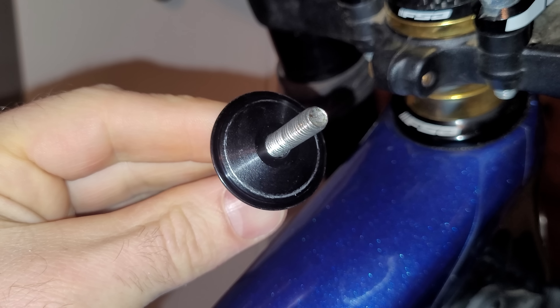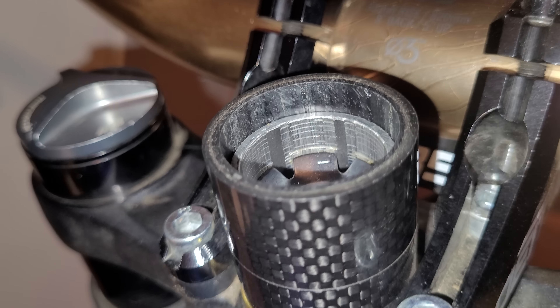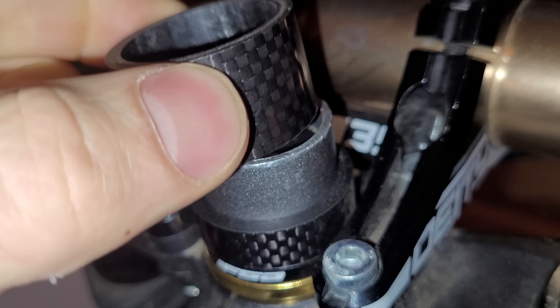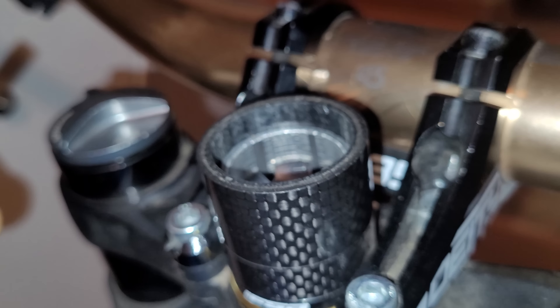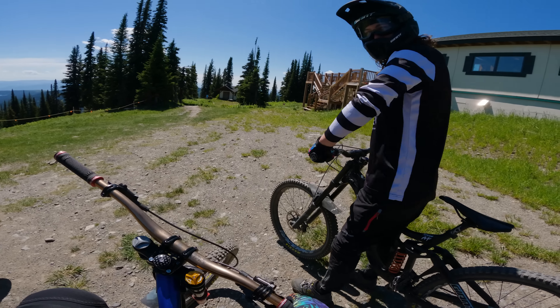After checking with the local shop what the issue was, it turns out I just needed a small spacer under the top cap. It was just a hair too close to the steer tube and was not able to clamp down enough. I'm glad that was an easy fix — I never really encountered that problem before.